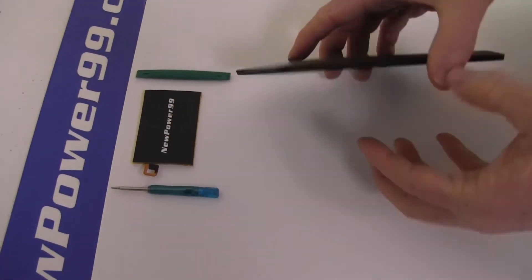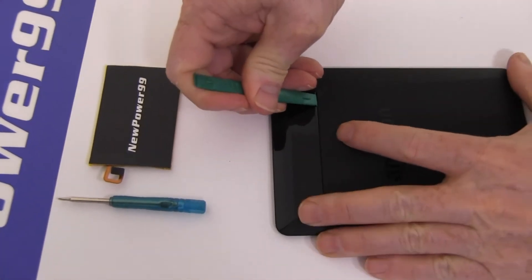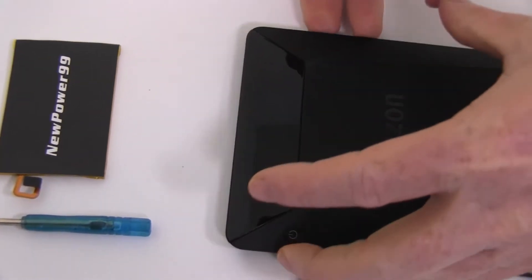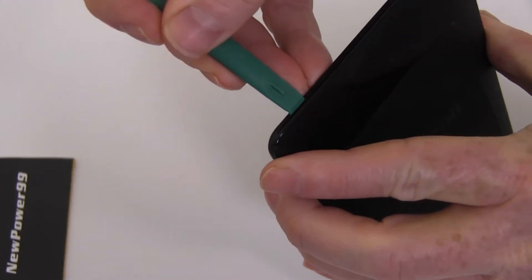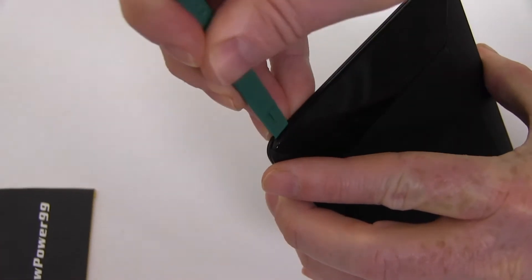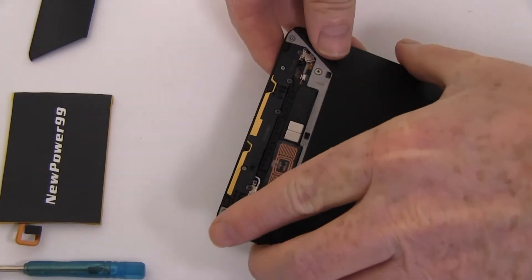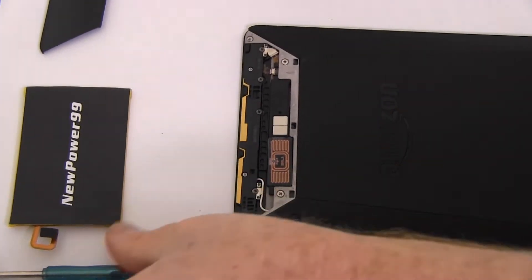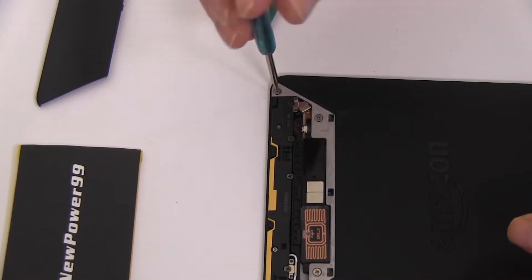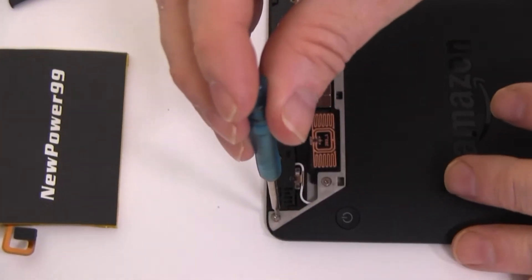Begin by removing the upper portion of your Kindle Voyage's back cover as shown. Use the special tool provided in your kit from NewPower99.com to remove the four screws. Be sure to note the difference in screw size.